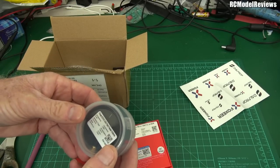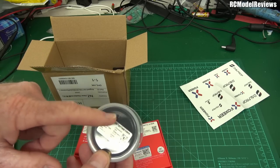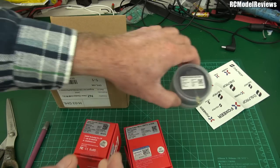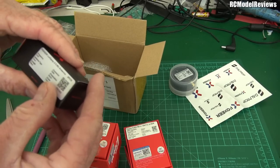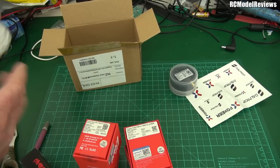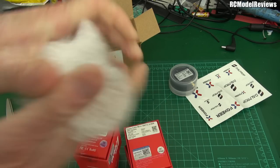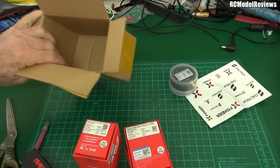What else have we got in here? There is a 5.8 GHz patch Foxeer header — that's going to be interesting. FPV antenna, try that one out. And this is a lollipop antenna, one of the Foxeer lollipops. And best of all, bubble wrap! Everyone loves bubble wrap. I'll save it for later — it's nearly Christmas, I'll give that to someone as a present.